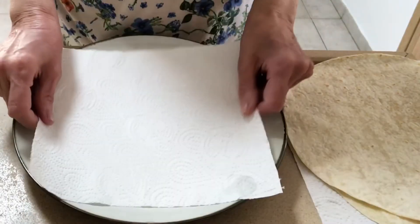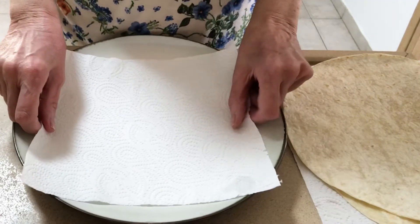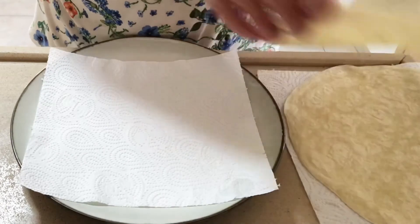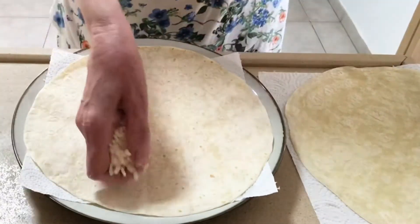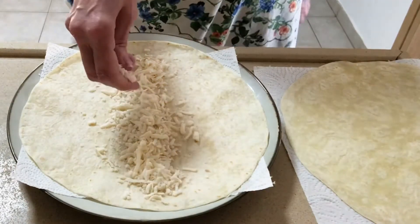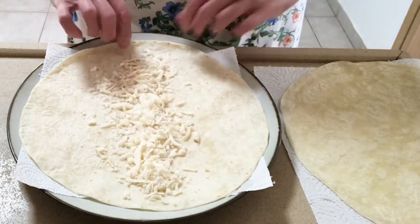Are we ready to plate? Place a paper towel on a microwavable plate, then place a tortilla on the paper towel. Add your favorite cheese — Monterey Jack, queso blanco, cheddar — anything you like.